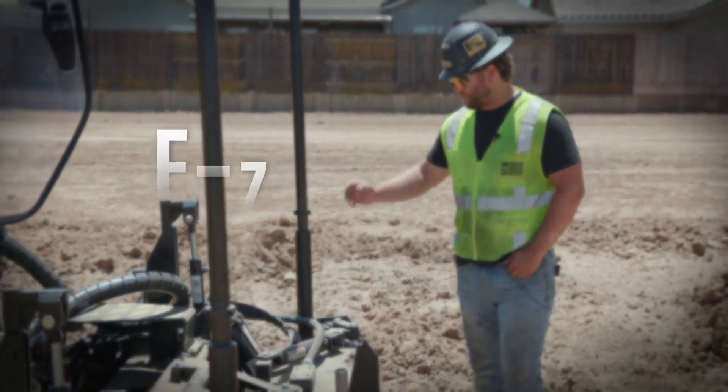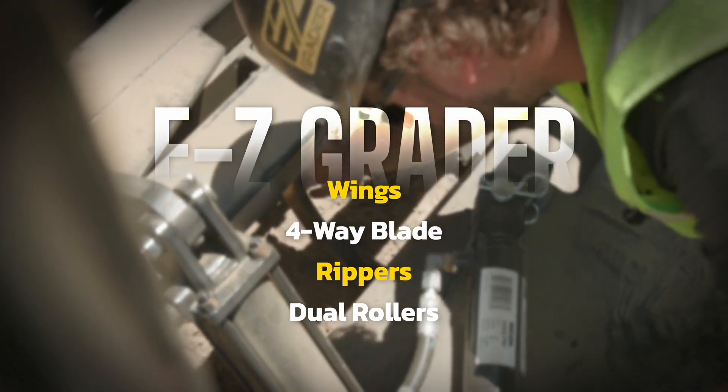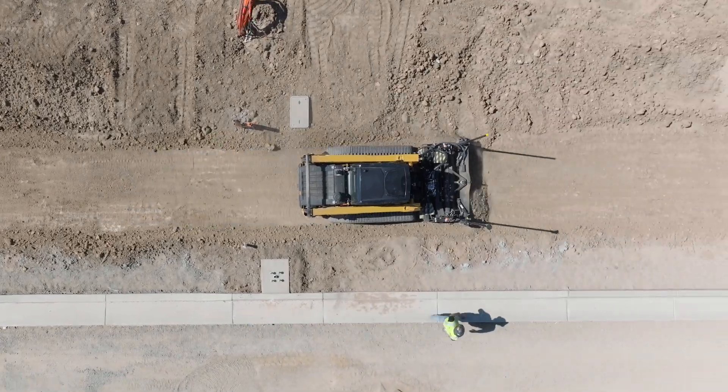The EZ Grader is equipped with wings on both sides and a four-way blade. We have our ripper section in the middle and then dual rollers front and back. We have our mast here, so it's 2D and 3D capable. The wings are how you're going to manage your material.